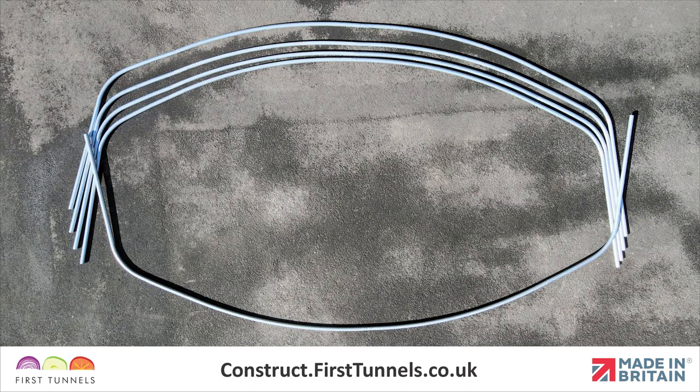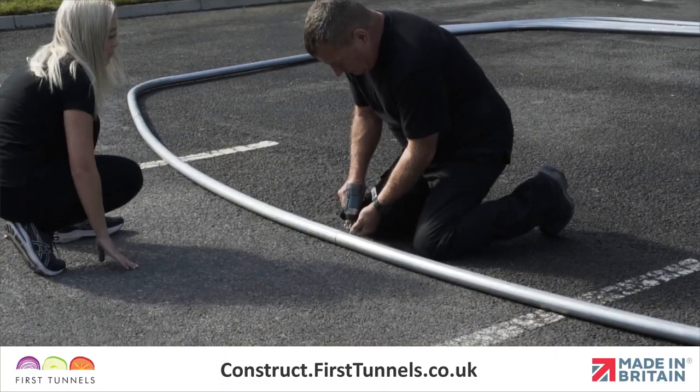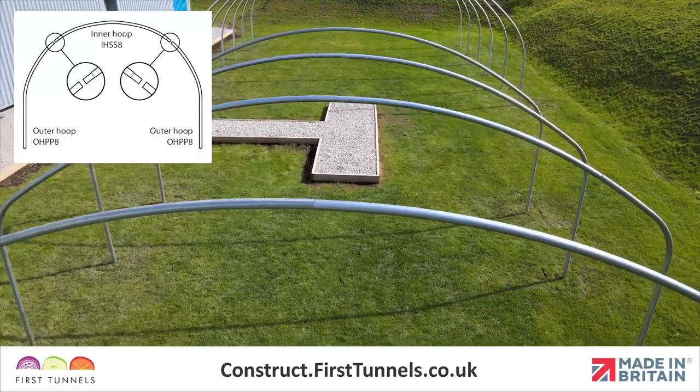Flip the final hoop over prior to screwing. This ensures that when the hoops are positioned, the screw heads are internal to the structure and that the configuration of the hoop joints are identical for all hoops.